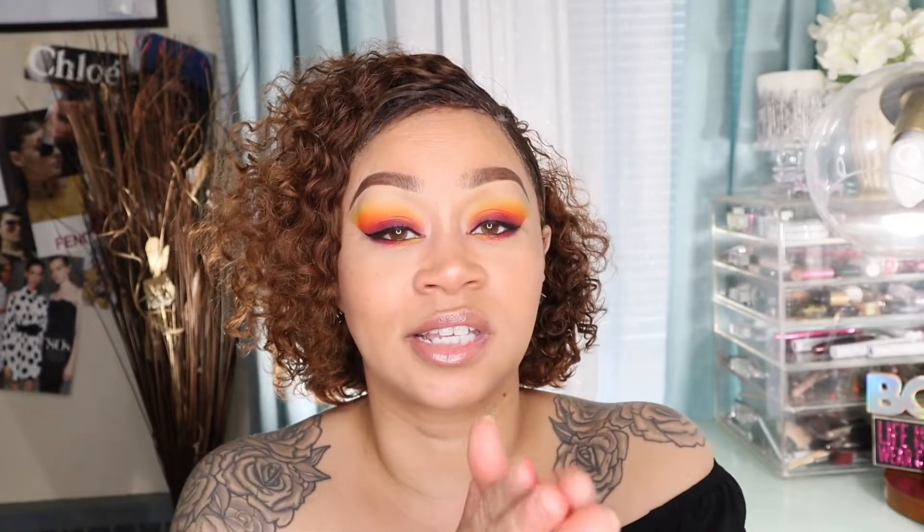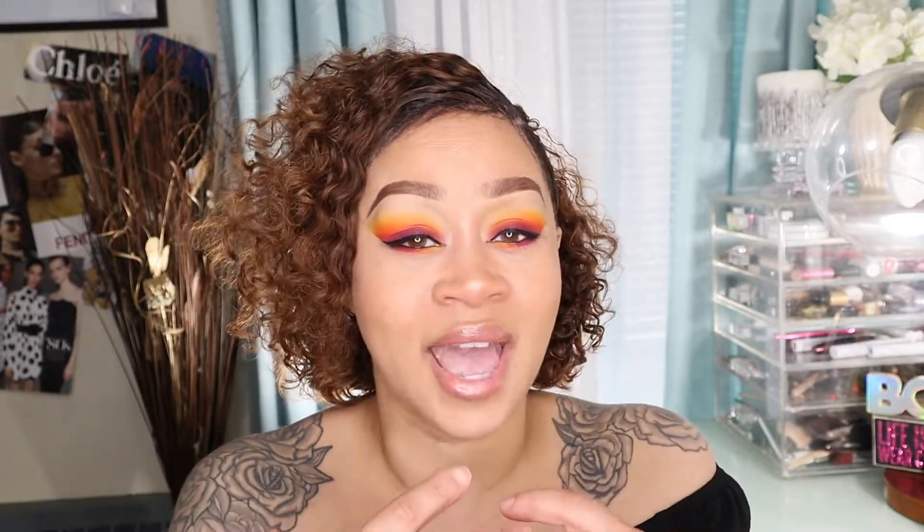Hello beautiful people and welcome back to my channel. Today we're going to do a sunset inspired eye look. I chose this look because we know what's going on out there and everybody's stuck in the house — it can be kind of lonely, people are having anxiety and sadness — and I wanted to bring a little bit of light to this situation. So I chose a sunset inspired look for you guys.